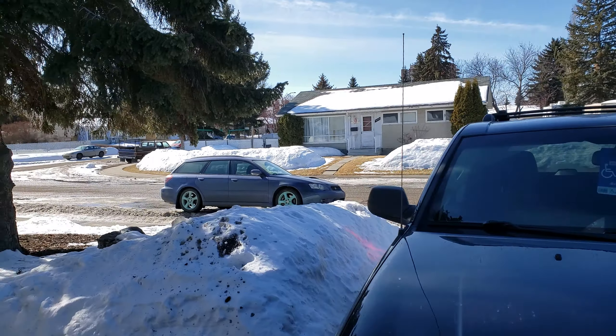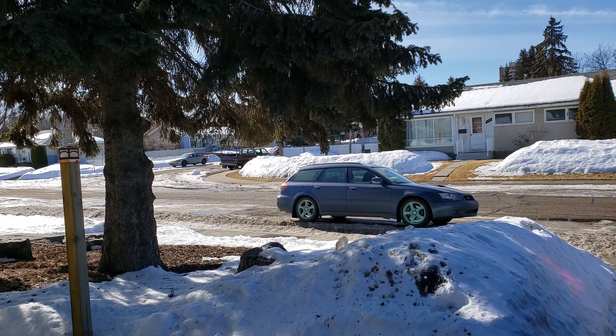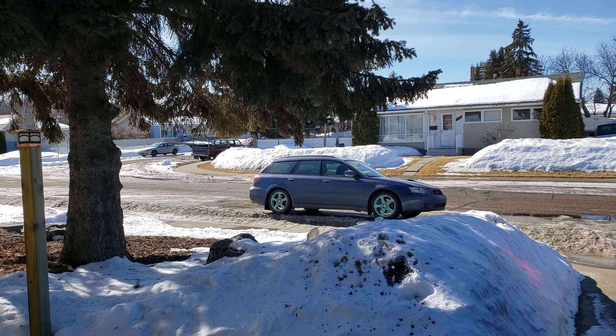Just a lovely sloppy day - good puddles, some nice windrows in front of the house. Got the 4x4 Outback/Legacy wagon, soon to be widebody. But today, look at this JDM bumper - well, not really.